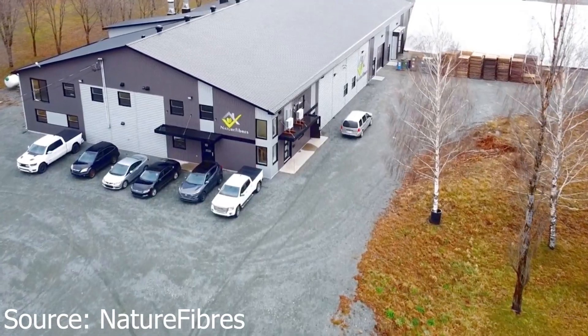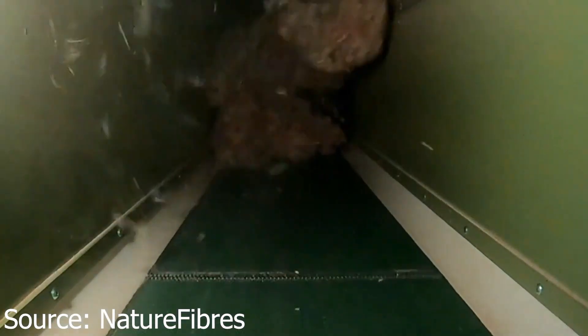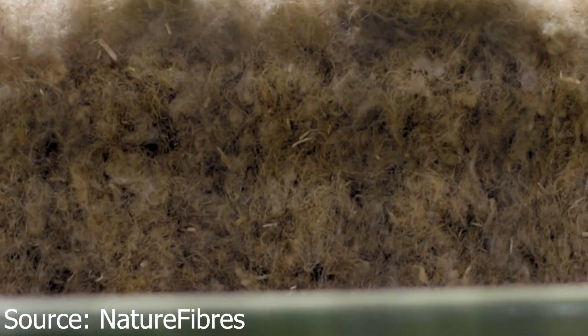Now back to the video. Hemp wool bat insulation is a natural plant-based insulation made from hemp fibers. This product was sourced from Nature Fibers in Val-des-Sorts, Quebec, just east of Montreal. It comes in varying sizes from 2 to 7.5 inches thick and for 16 to 24 inches on center. This insulation product is marketed as 100% plant-based, but keep in mind that some hemp products contain binding agents with micro plastics.